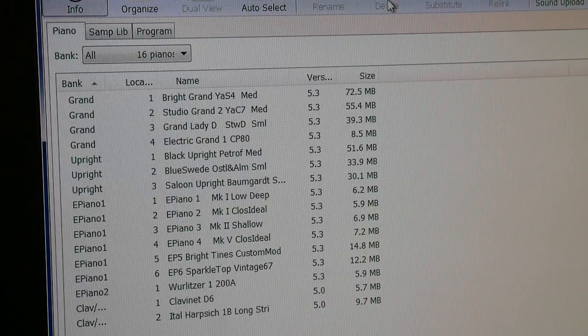So number one Grand, number two Grand, number three Grand, number four Grand — that's the electric grand there. Let's take a listen to the uprights. Number two, number three — that's quite cool, that's the detuned honky-tonk. I quite like that actually, we might keep that.